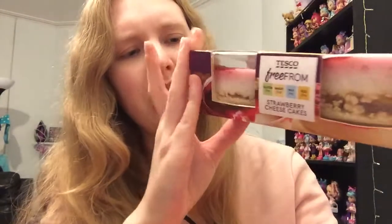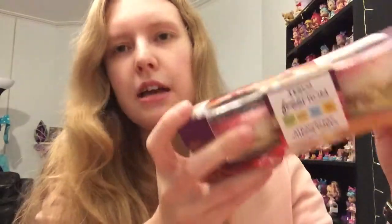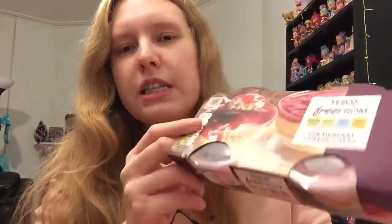I also got some strawberry cheesecakes from the Tesco Free From range — they are marked vegan, no milk no eggs. To be honest I'm not really a cheesecake person, but I just thought it would be different. They look quite nice with a biscuity base and stuff, so I'm excited to try those. I think those were £1.70 — a little bit pricier but I just thought it was a treat.